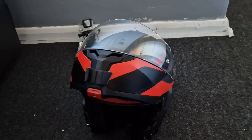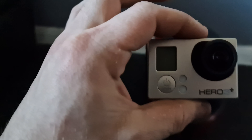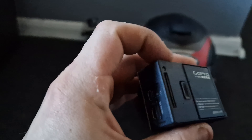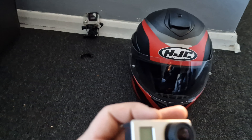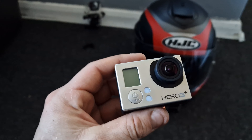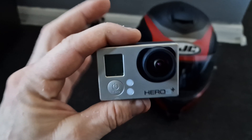I find the modular easier and I'll show you why. So what I do all my recording with at the moment is this GoPro Hero 3 Plus — nice little camera, does the job. I have spare batteries for it that you can buy off Amazon so you can take them on the go and get more content. Great camera, but in wintertime it does fog up.